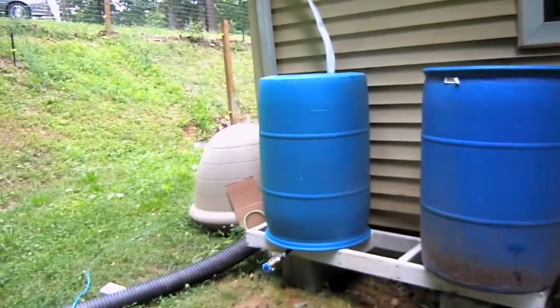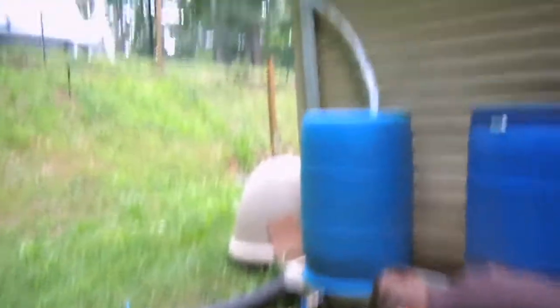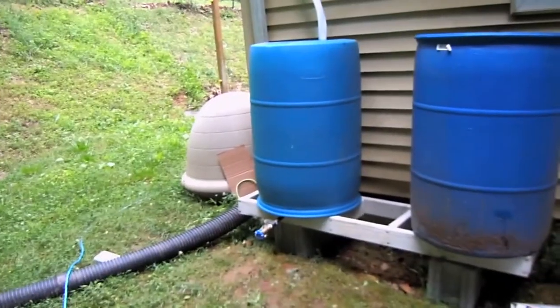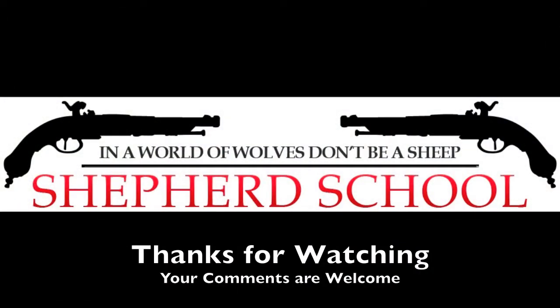All right, and there it is — finished product. Really ain't much to it. I'm pretty pleased with the results. Until next time, you can go to Skits Online, www.dmgun.com. Thank you. Bye.